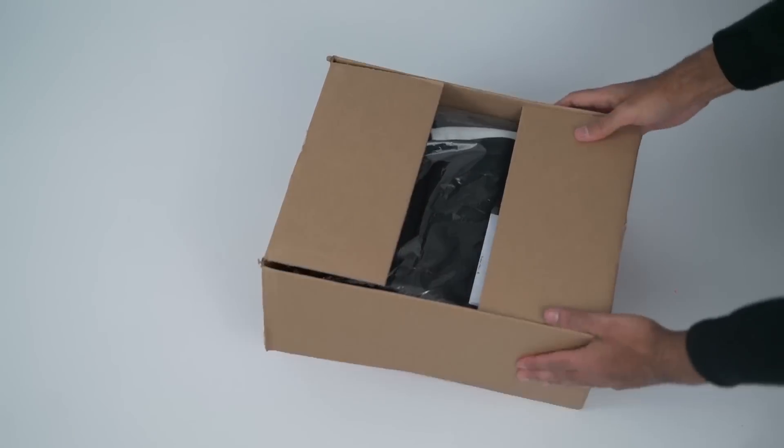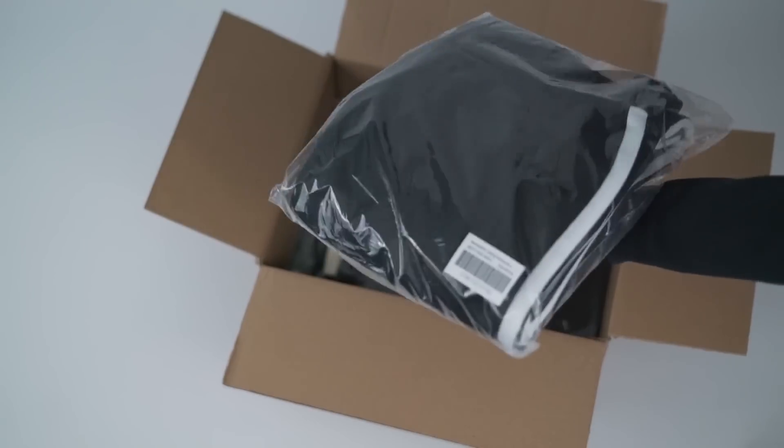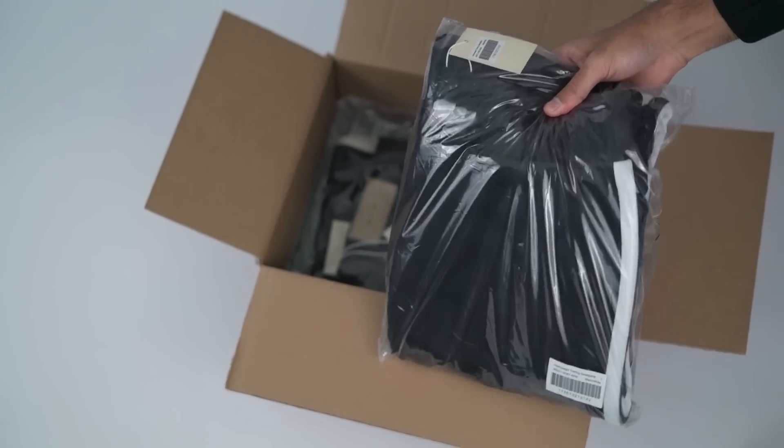Alright, on to the goodies. The first item out of the box, we have the Minimal Heavyweight Training Pants in black and white. And let me be the first to say, boy oh boy are these quality.